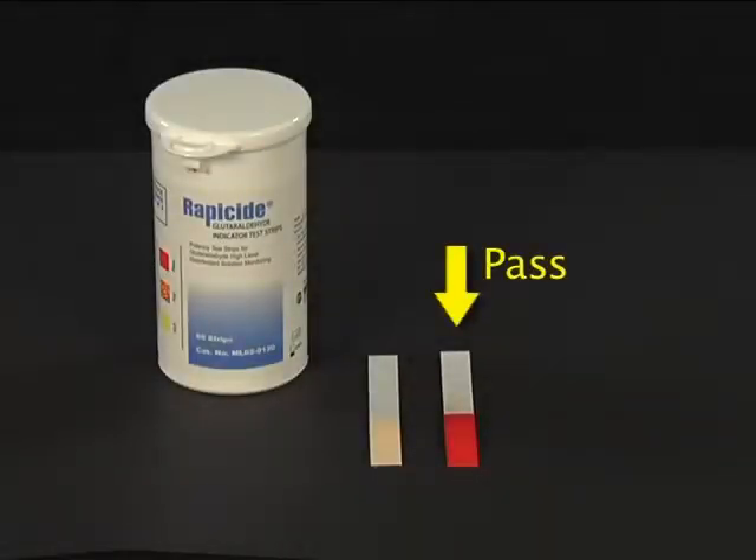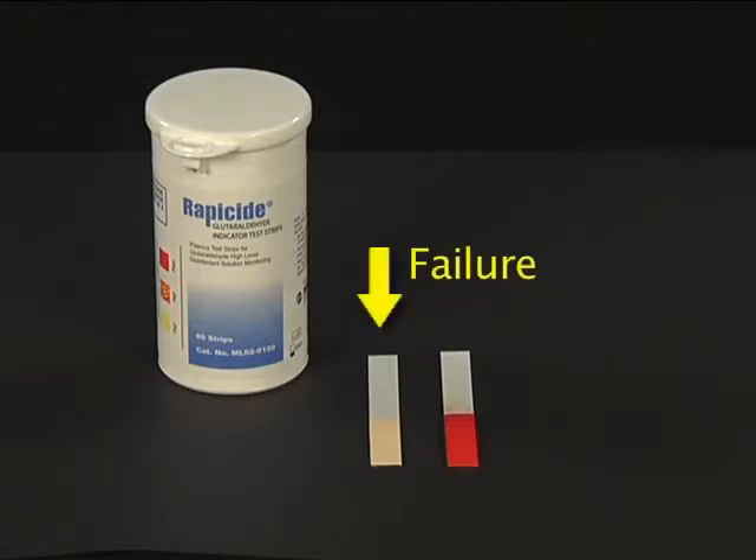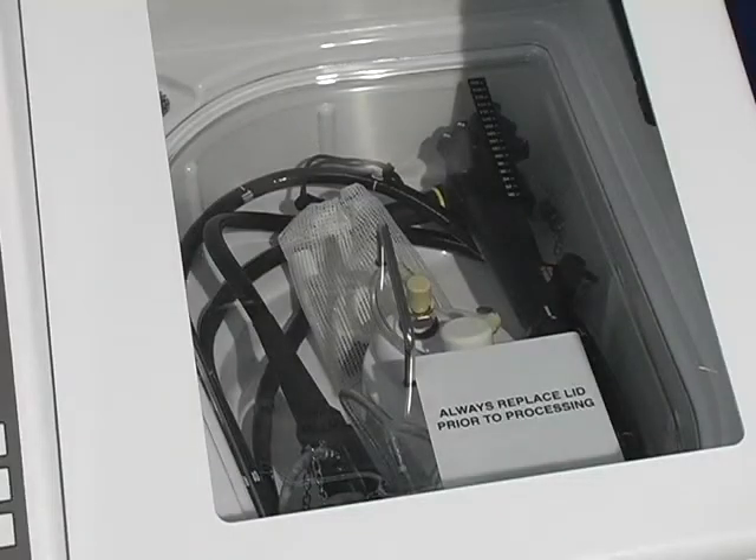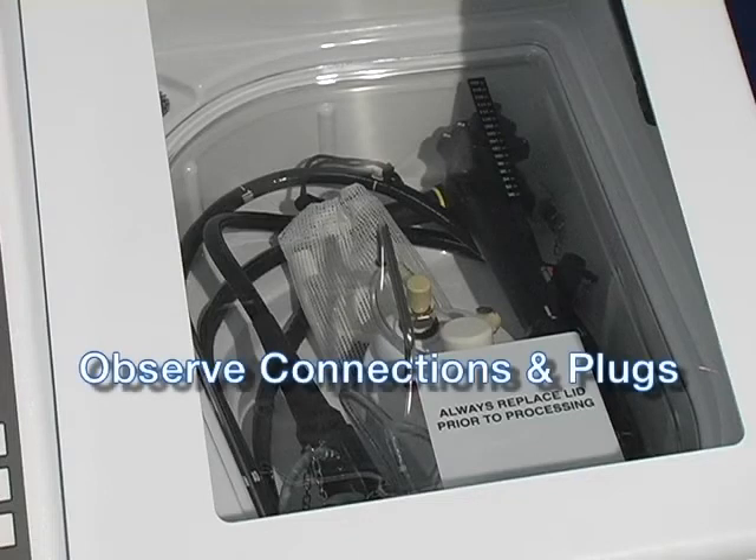If the test strip indicates a failure, the disinfectant is not potent enough to be used for high-level disinfection. Press the Cancel button, then dump and reload with new disinfectant. The first operation is the flush cycle, unless you have a DSD-201 with a leak tester. With the leak test option, the first step is the inflation and monitoring of the scope, which lasts approximately 40 seconds, then the flush cycle begins.